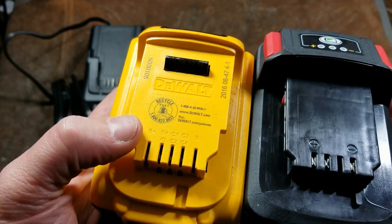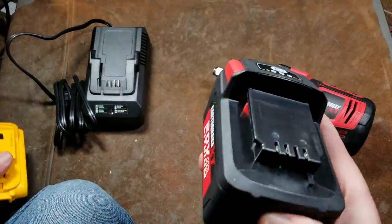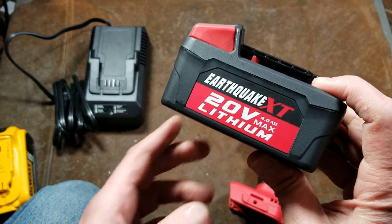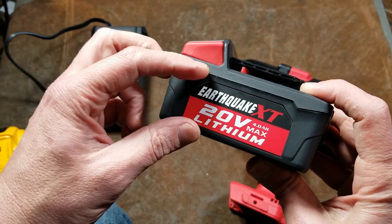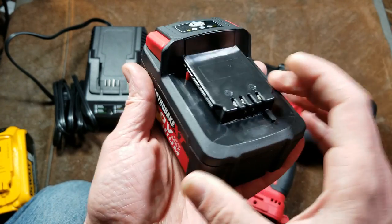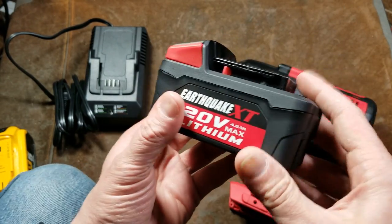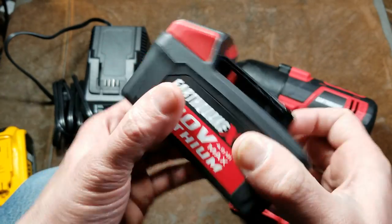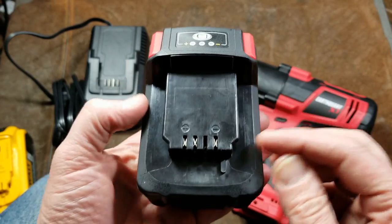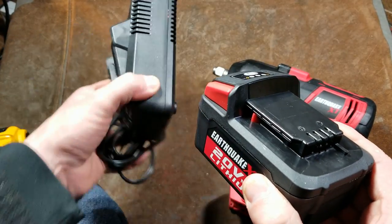A proper battery like this DeWalt has eight terminals — the two mains plus all the balanced charging terminals. Inside these battery packs there are actually 10 individual cells; on a bigger one like this we have five by two. Between each pair of cells there are terminals. The battery cells sit in a protective inner cartridge, and that cartridge is inserted inside the outer battery housing.